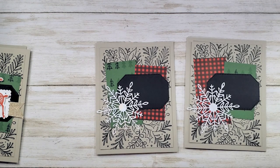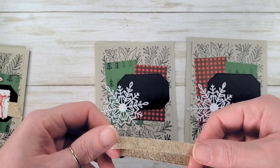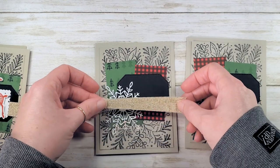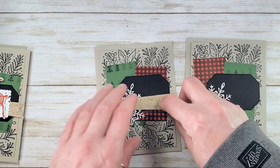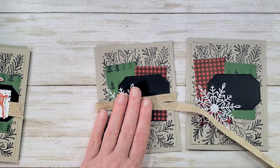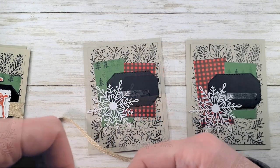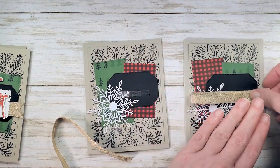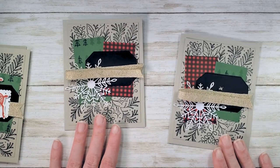Let's do some ribbon. We're going to do that same ribbon treatment from videos one and two, where we fold a loop across the front of the card. You're going to need about eight and a half or nine inches of ribbon. We're going to adhere it down with Tear and Tape. All right, we've got our ribbons tacked down.